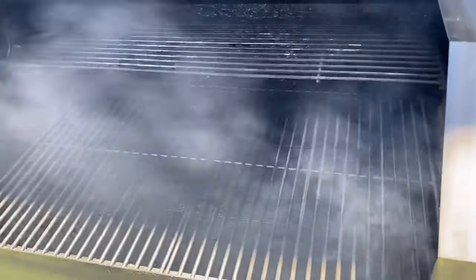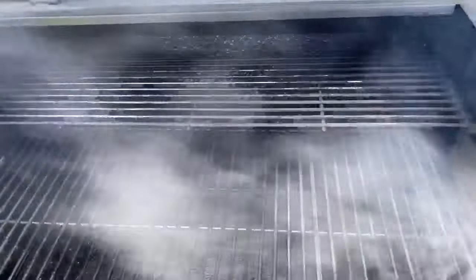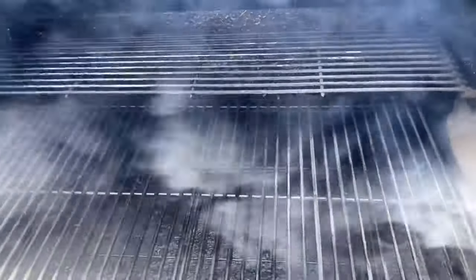Most people as a beginner think they want their cooking chamber engulfed with smoke. That is not the case. This much smoke will lead to off-flavored food. So you really want to be running a cleaner smoke.